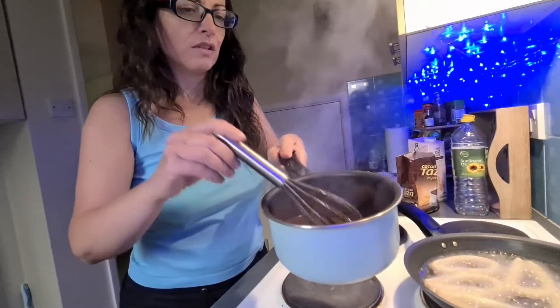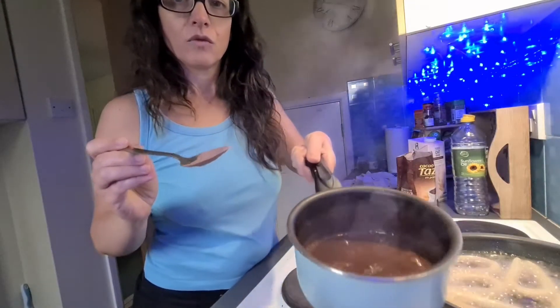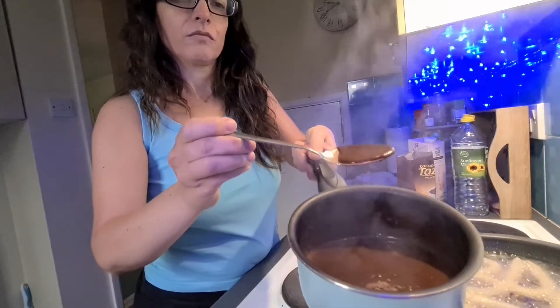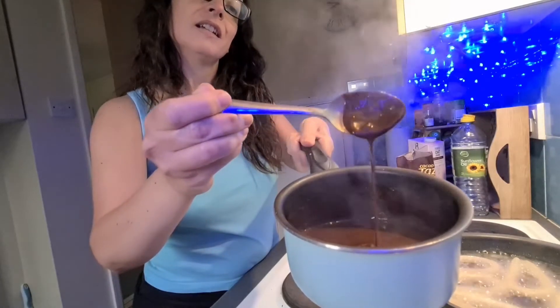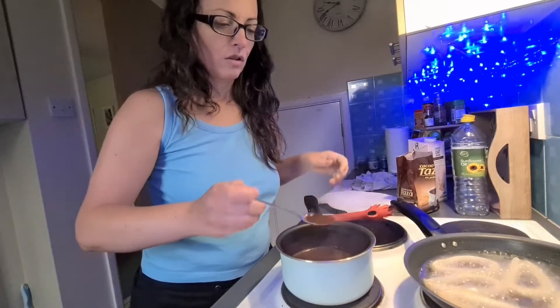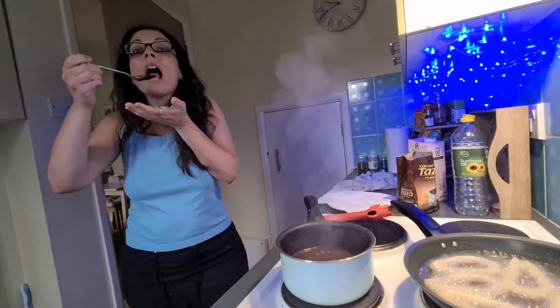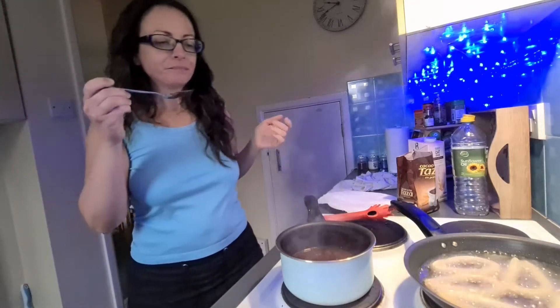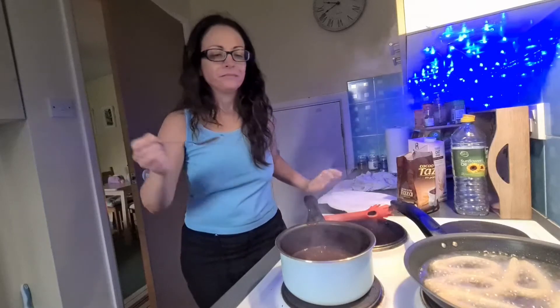Let me show you with a spoon — see? That is amazing. It's too hot but it's really good. What a treat!